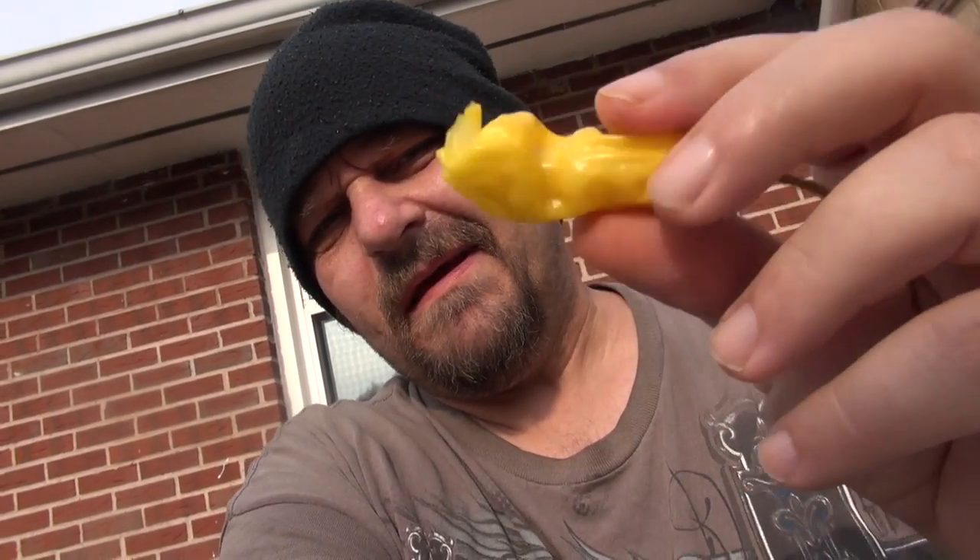I'll take another bite off of this. I'm not digging it, guys. I am not digging this one. I almost want to spit it out. Heat's building now up towards the seeds. It got really hot.